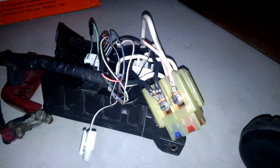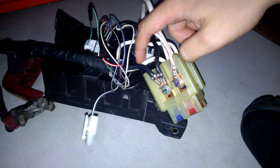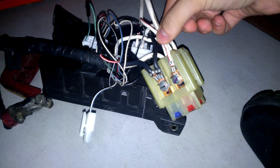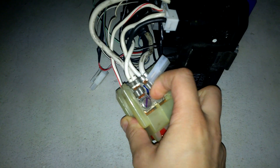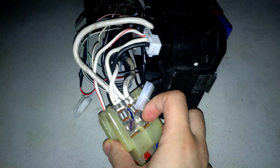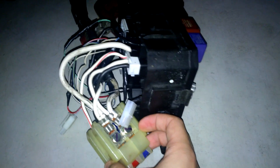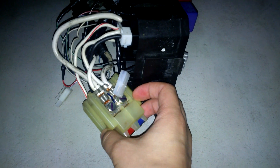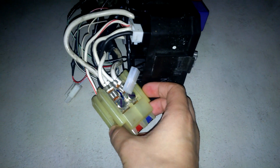The first step: junction box connections. I have determined that the white wire — the pure white wire, not the white with the red stripe — comes from the alternator. That one must be connected to the side that has the junction plate, which shorts the contacts between the ABS and the alternator fuses. The blue fuse, which is 100A, is the alternator fuse, and the fuse for the ABS is the red one, which is 50A.